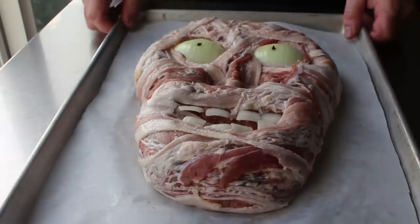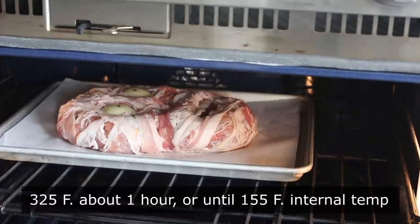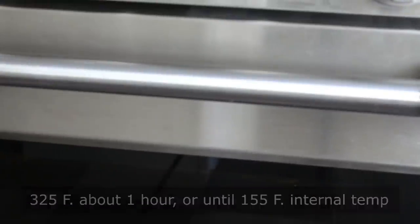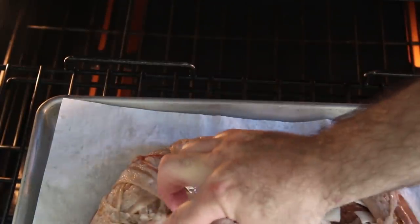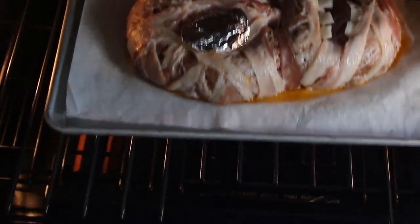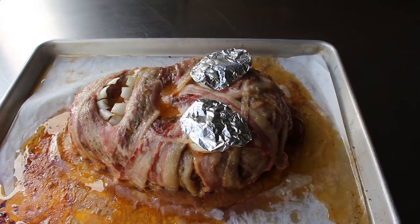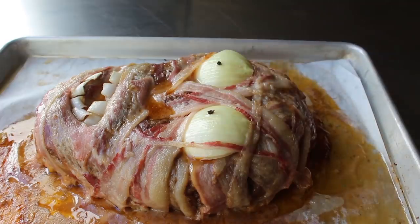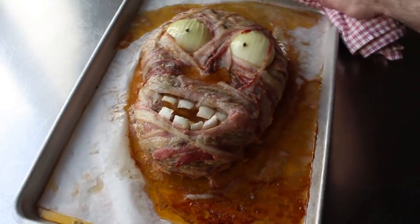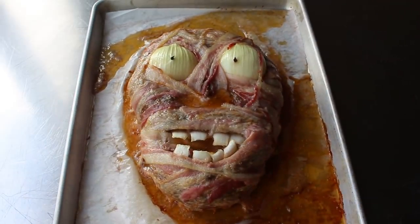We'll bake this in the center of a 325 degree oven for about an hour, or until we reach an internal temp of 155. About 10 or 15 minutes in, I got scared my onion eyes were going to brown, so I went ahead and covered those in foil. And continued baking at 325 for about an hour or so, until it looked like this. Of course we could have done this in a very hot oven and tried to get crispy bacon, but I was afraid it was all going to contract and not look as good. Plus I think a meatloaf is much better and much moister cooked at a lower heat. I did want to acknowledge I sacrificed crispy bacon for a more realistic look.